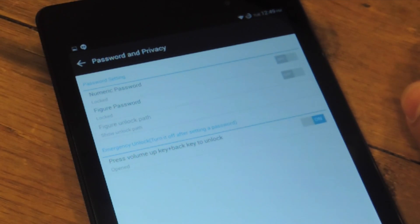In the case that you don't know how to beat the game that you set, you can do this secret action by pressing volume up plus the back key — the soft key — and it will unlock your device.